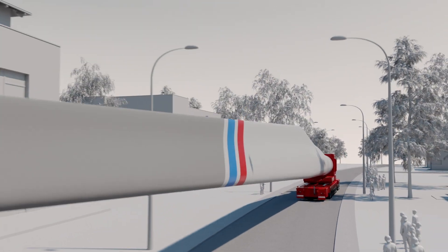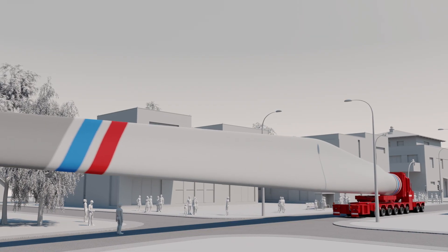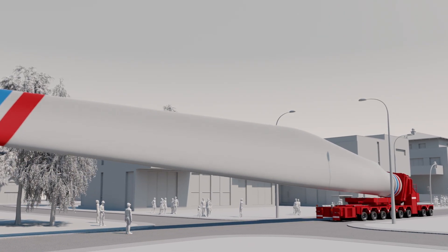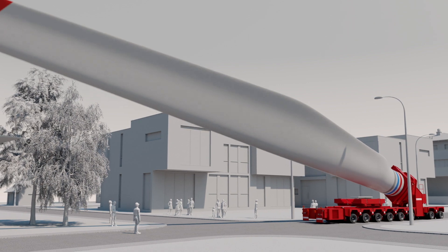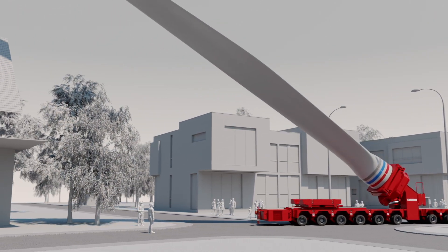Narrow streets of towns and villages can easily be navigated with the rotor blade adapter. The rotor blade can be flexibly set down or raised in order to, for example, avoid colliding with houses, traffic lights, power lines or trees.